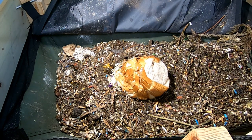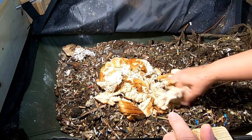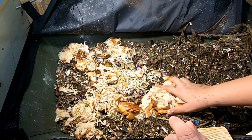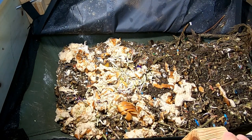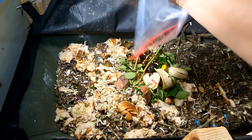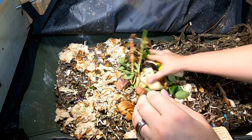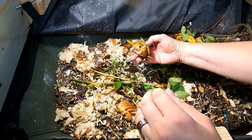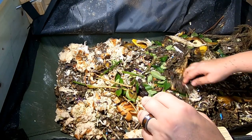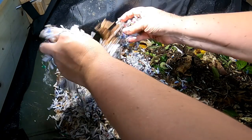Deconstructed loaf of bread here — I kind of spread that out, hopefully the moisture will help the rest of the bin. Just some normal kitchen scraps: bananas, kiwi stuff, clippings. Then we're just going to give them a lot of bedding.